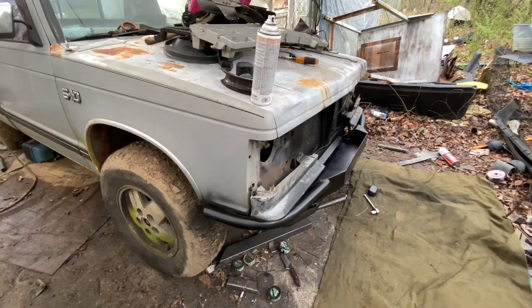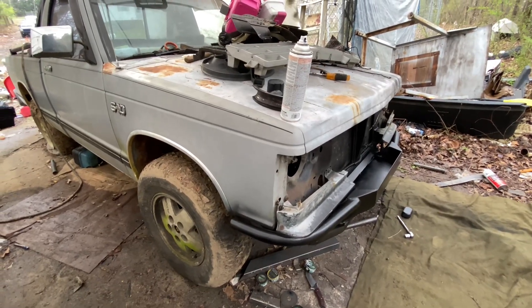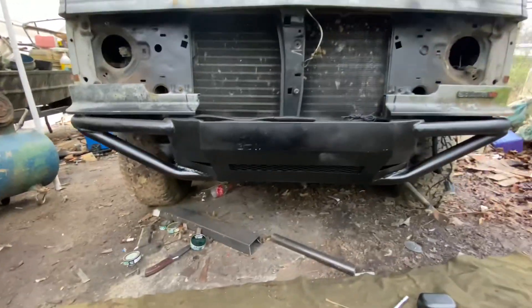Where I sprayed the bed liner on, I got some on the body. Over the summertime I'm going to be sanding and stripping this truck down and redoing the paint on it.